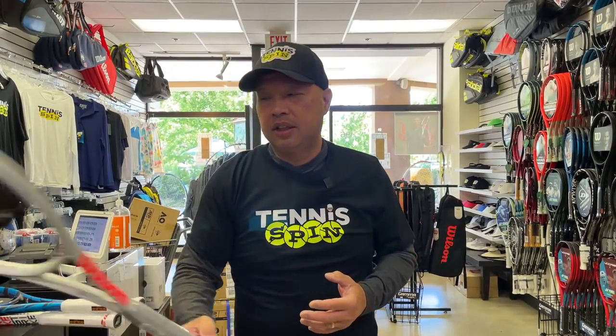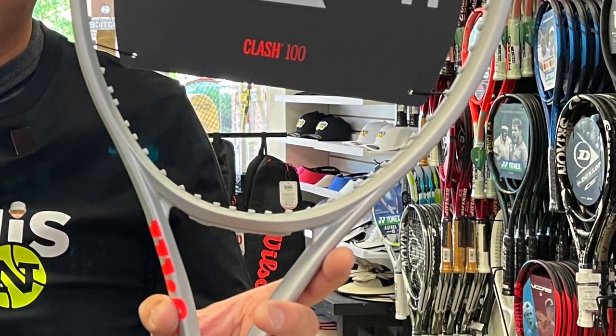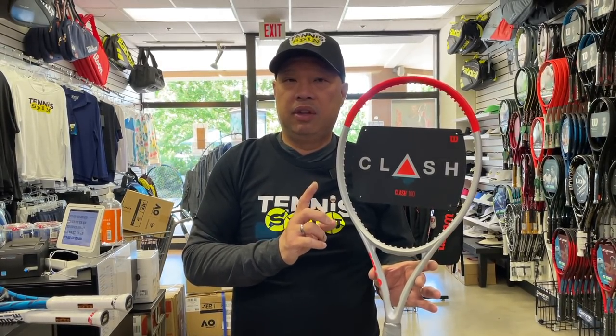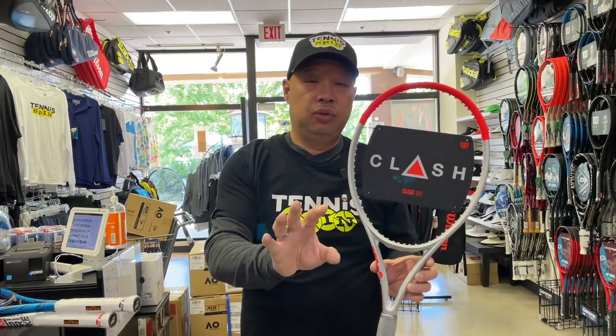I'm going to start off with what I recommend to people who walk in here saying they want a slightly lighter racket and are a beginner to low intermediate. That would be the Clash 100. It is a little higher on that weight scale at 10.4 ounces, but they make it so head-light that you're able to get it through the air and get in front of the ball. You guys know I play with a Clash Pro myself. I believe in this racket, I like it a lot, and I sell a lot of it. It's the number one seller in the nation, or at least a top two or three seller, and it has been number one for a while.